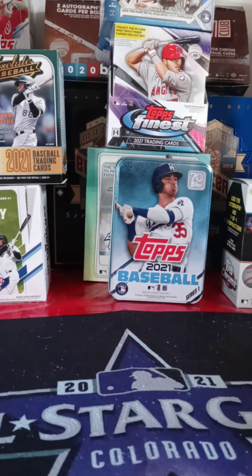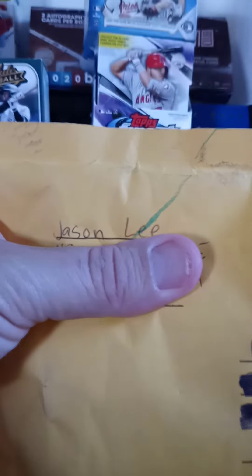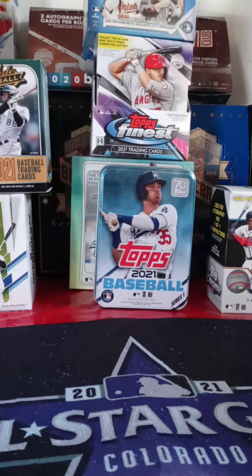Hi guys, welcome back to a brand new episode of Boosted Sports Card Collecting. Today I'm actually going to open a package I got from Jason Lee. Jason sent me out this package and I really appreciate it, so I don't know what's inside — I'm going to go ahead and open it up and see what's inside.